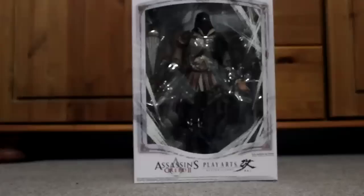Hey everyone, I'm FireDragona4 and Matt and this is my unboxing of the Assassin's Creed 2 Play Arts Ezio figure. I haven't seen many of these on YouTube so I thought I'd do one. I've seen like maybe one or two videos, I haven't really seen an unboxing or anything, but this should be fairly easy to do.